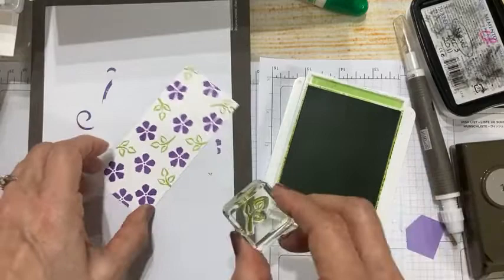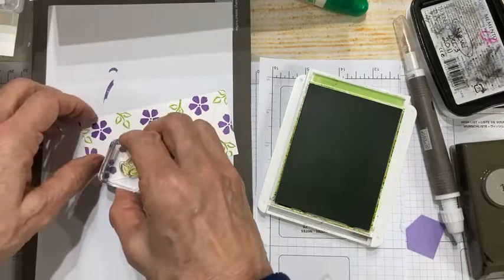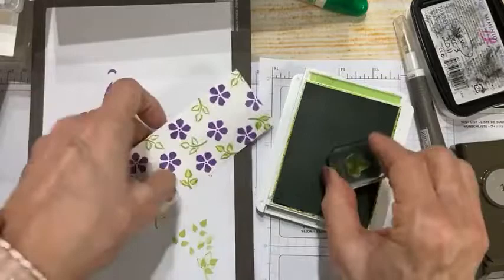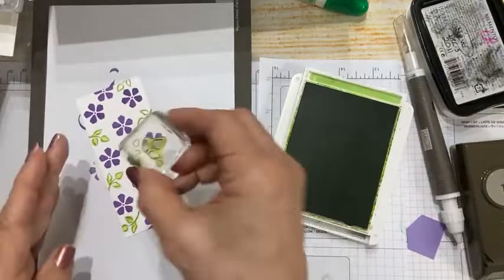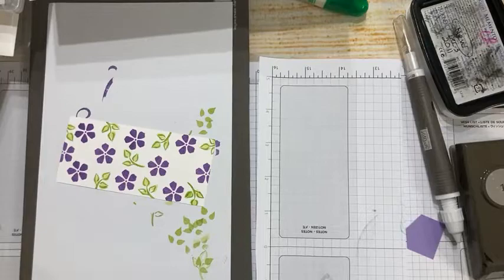Get into a positive, happy place and make something pretty. That's what I can do in my world right now — make someone happy with a handmade card or bring comfort with a handmade sympathy card. Sometimes cards are not just there to send happiness; sometimes they're there to bring comfort. I'm still using granny apple green — the only two ink colors on this card are granny apple green and gorgeous grape.